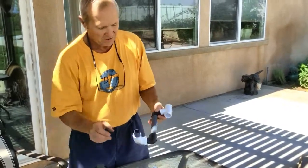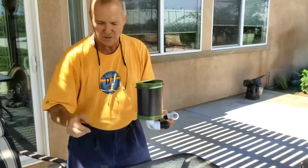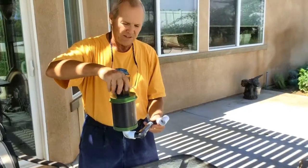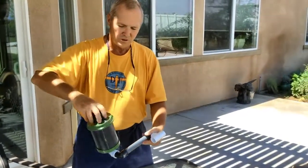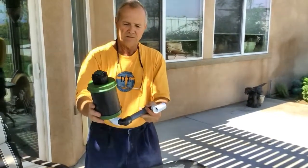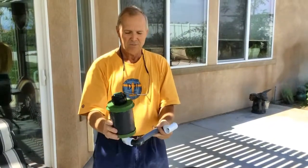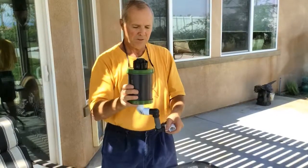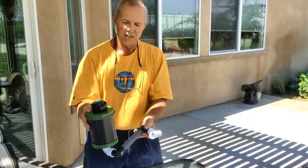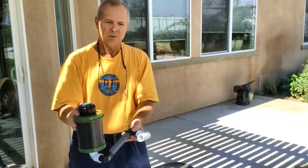So once you've got your unit put together to this point, all you simply do is put on your Dig Ender that you have put together previously, then take your sprinkler head — in this case it's a Rainbird 5000 — and screw it on. It doesn't really need to be that tight, but now you have total flexibility in going up or down or forward or backward to ensure that your Dig Ender and sprinkler head are positioned perfectly level with your turf.